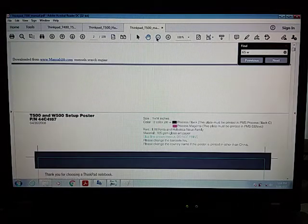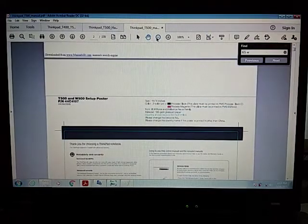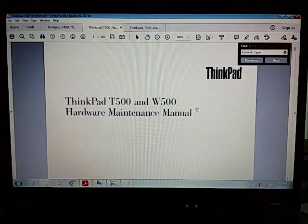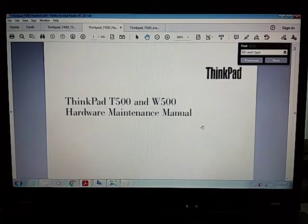I'm going to show you what's useful in these manuals. The tricky part with this computer is that if you want to change the CPU fan, there are two types of fan. Also, this T500 takes two different types of power supply.